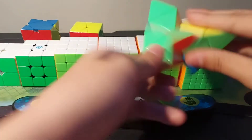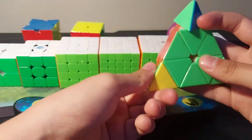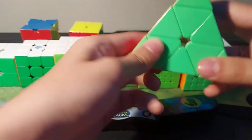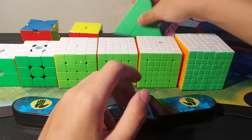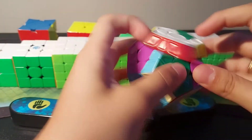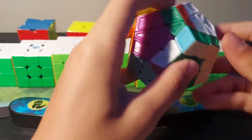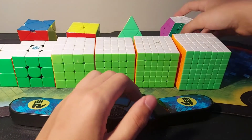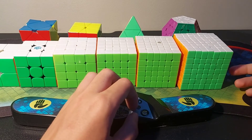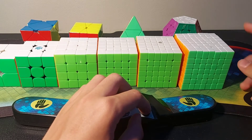For Pyraminx my backup is the MoYu MF Pyraminx M. I prefer the Huanglong because the tips are better — on this one the tips are kind of all over the place, but the Huanglong is really reliable. This is a really good backup main though. For Megaminx backup I just have this Galaxy — it doesn't turn as well but it's usable. For multi-blind I just have like 16 random cubes without any logos, and for blind backup I just use whatever cube I have laying around.